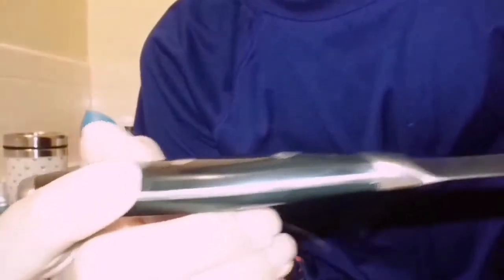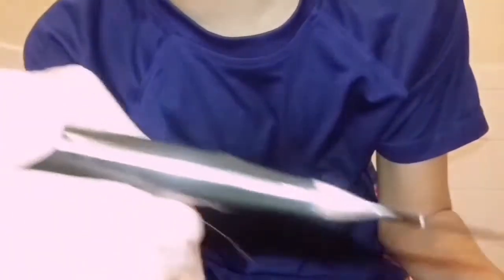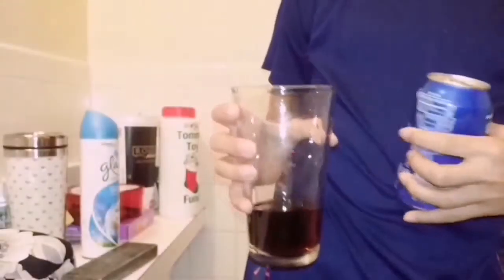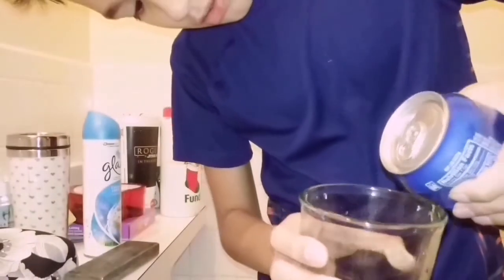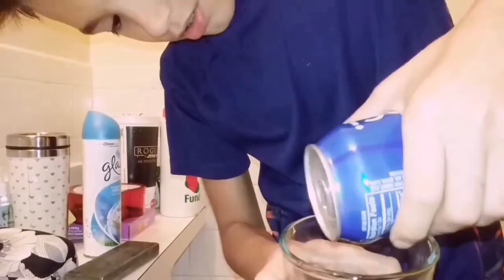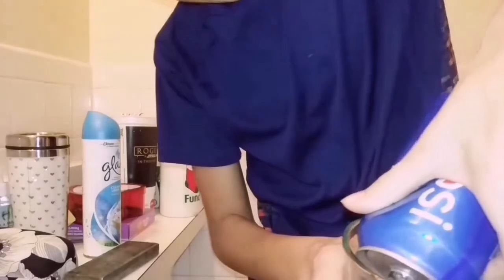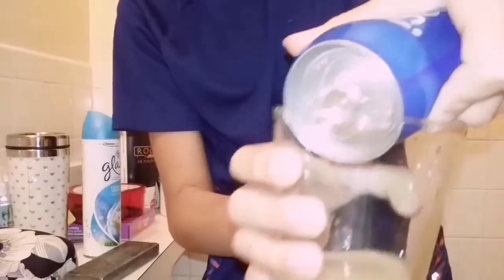What you guys are gonna want to do is poke a hole at the top — right there. So what you're gonna want to do is stab the can right there. Get your cup, or if you're in the bathroom use the sink. Squeeze the can to get all the soda out.